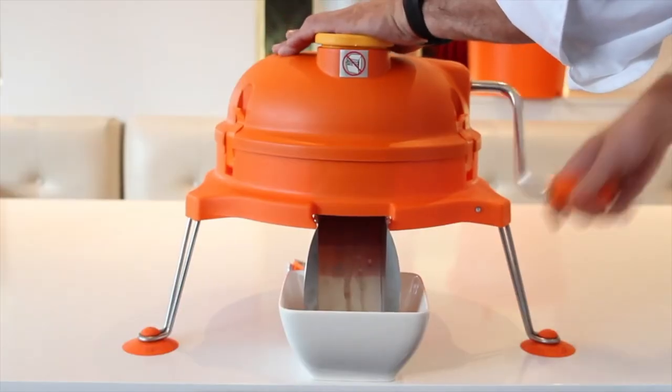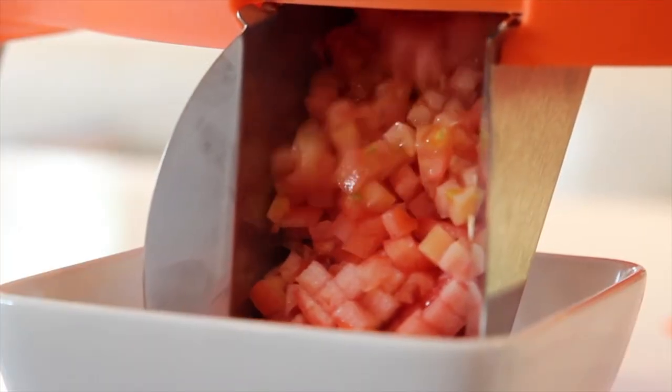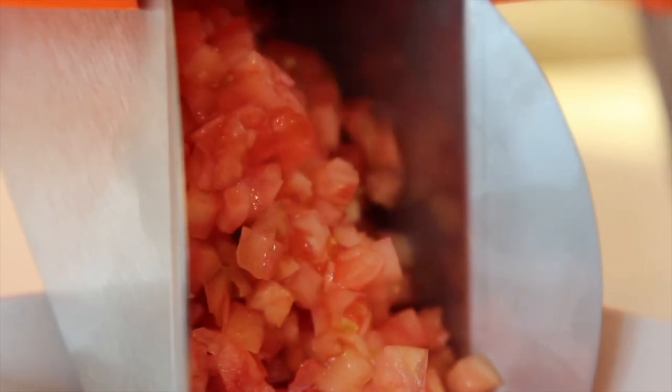While the handle is being turned, the grid set is moving back and forth and the underside cutter blade rotates around the bottom of the base, working together to give you a clean, consistent and safe dice every time.